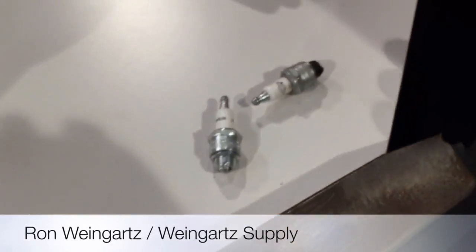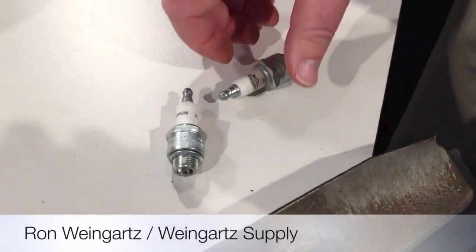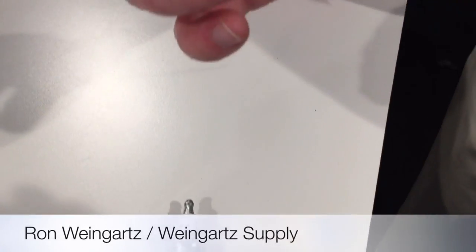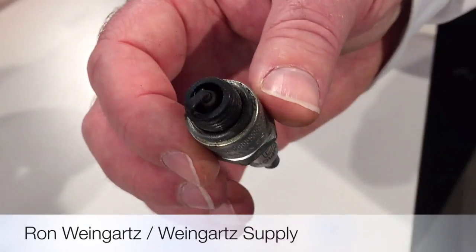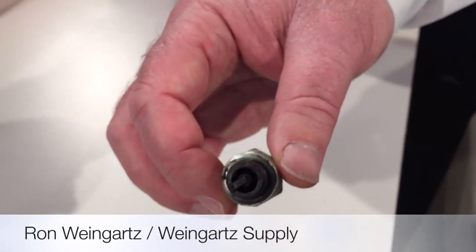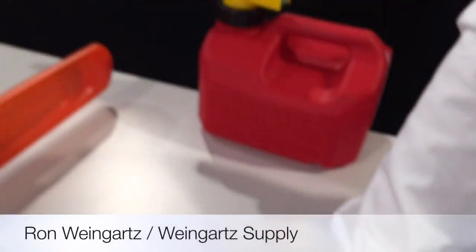If your mower's not firing up the first time — generally, once you replace the air filter, if it's still not starting or not running right, a good idea is to replace the spark plug. Here's a fouled spark plug. Put a new spark plug in — it's inexpensive and easy. Generally, between the air filter and the spark plug, that solves a lot of the starting problems.